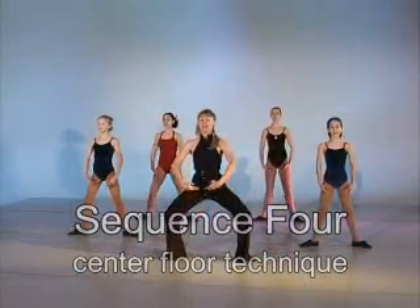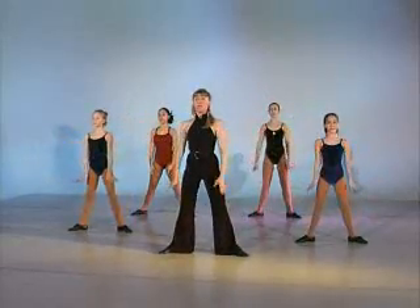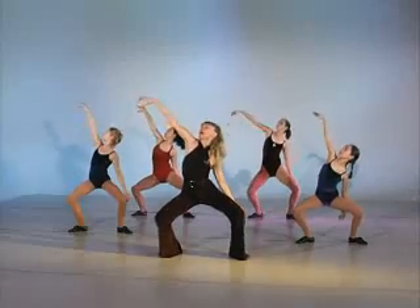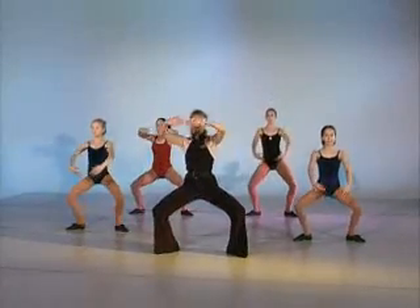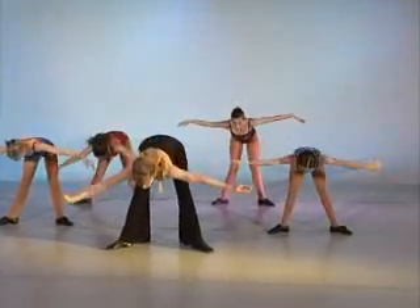Ready for plié. One, two — reaching. We're going to relevé up into fifth. Now right, left arm — this is really your rib and your profile. Here's where you could add your grand plié. Over port de bras, two counts, one, two. Plié.